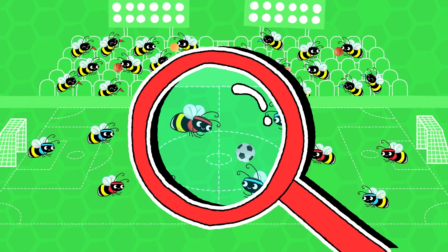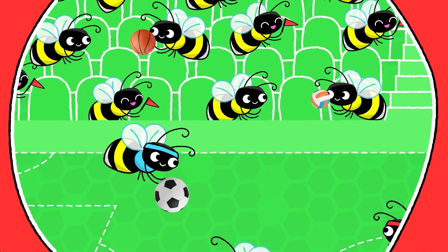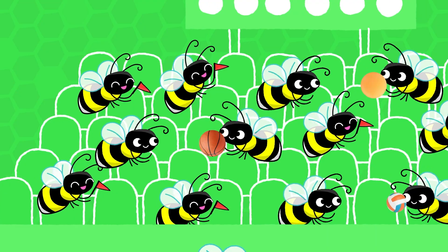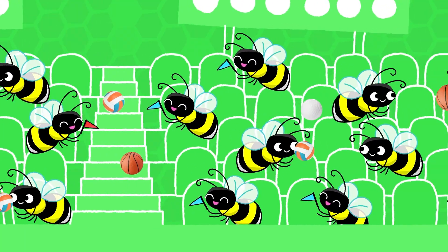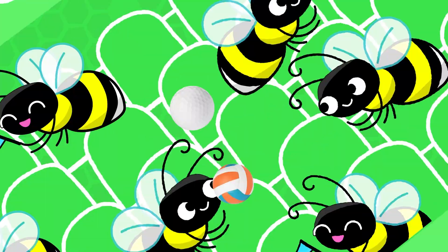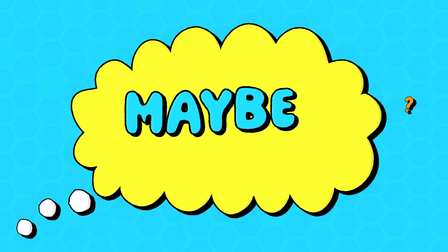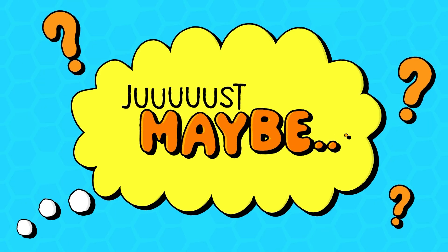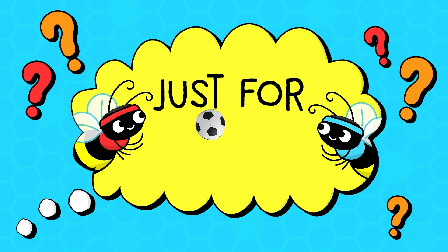While studying these bees' playing, the researchers discovered something unexpected. The bees on the sidelines were also rolling balls around. The researchers came up with the hypothesis that maybe, just maybe, the bees were playing just for fun.